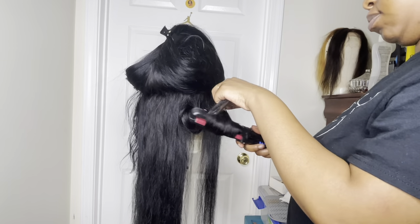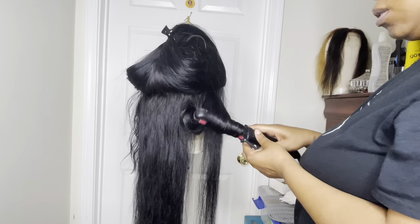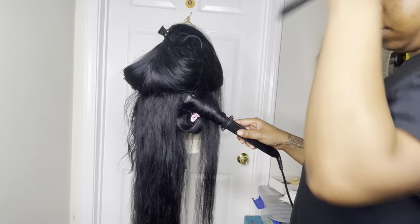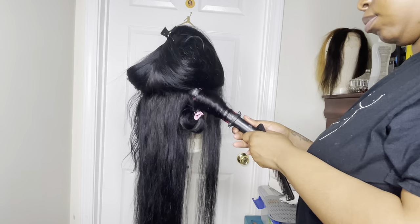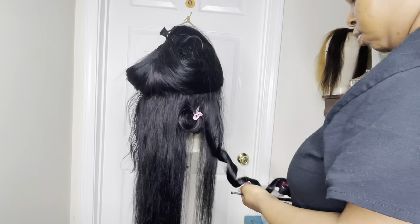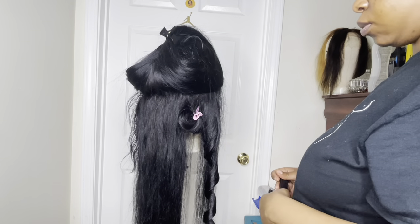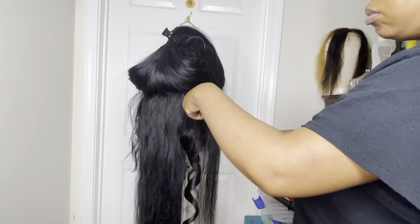The name of this flat iron is the FHI flat iron — you can google it. These flat irons are super expensive; the ones I've seen are going for a hundred bucks. Who's about to spend a hundred dollars on a flat iron? Shoutout to Miss Mitchell from cosmetology school who gave me this flat iron — I appreciate you so much, because a girl cannot afford a hundred dollar flat iron.